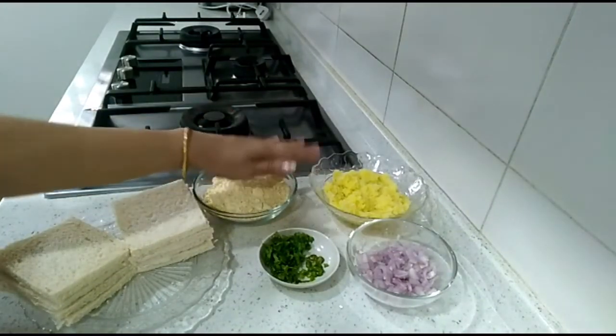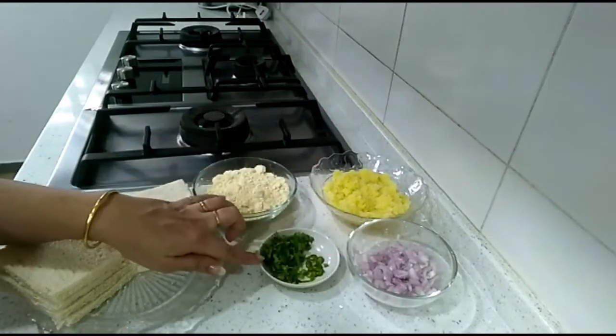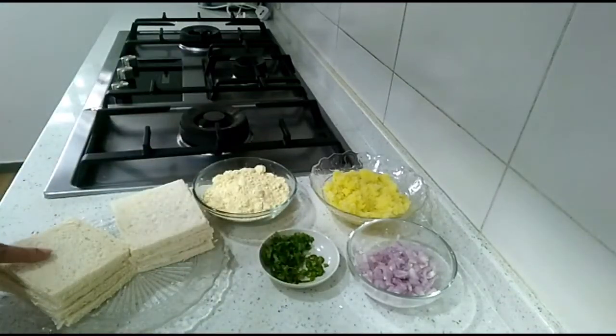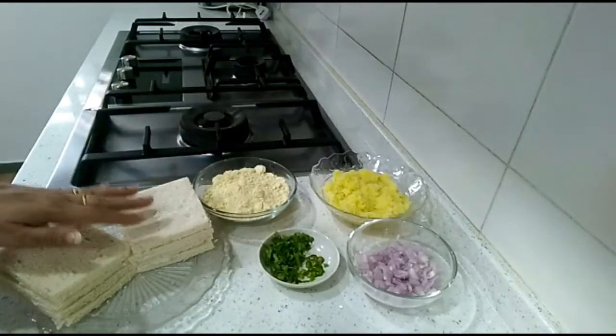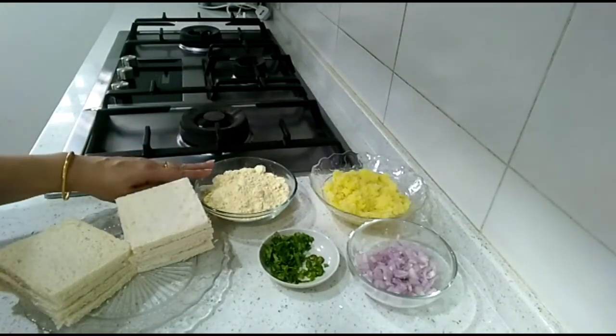We also need one medium-sized onion chopped, one tablespoon of coriander leaves, and two green chillies chopped. I've taken eight pieces of bread and removed the sides so it would be easier to make this recipe.